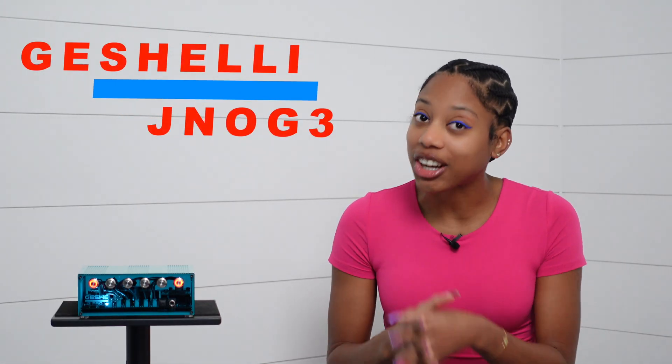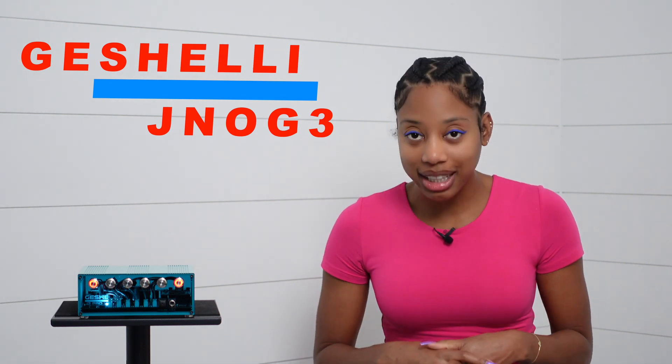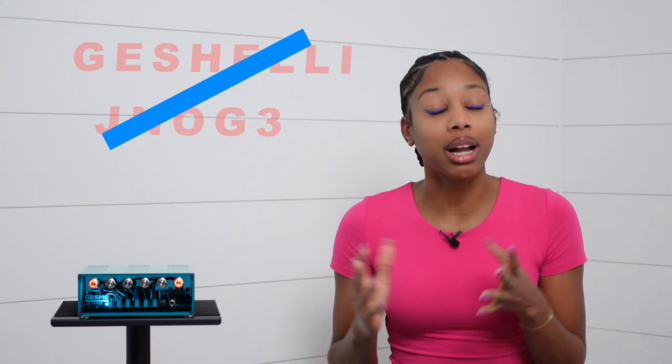Hi, welcome to Potato Fire Reviews. Today I have the pleasure of talking about the Gishele JNOG3 DAC, or what I'll refer to as J3. I've heard about Gishele Labs for a while and I visited their display room at Expona 2023, where they had some lovely headphone amplifiers and DACs.